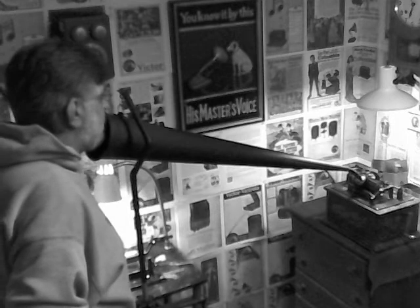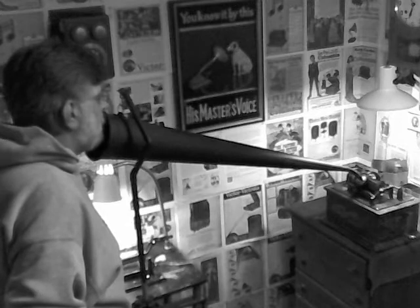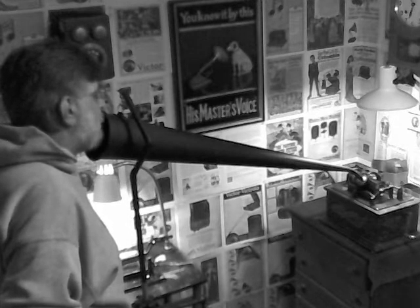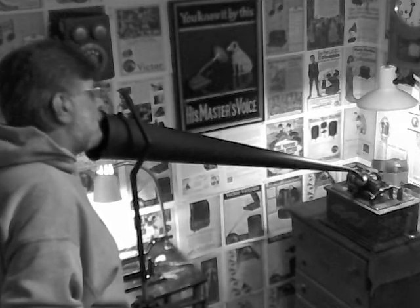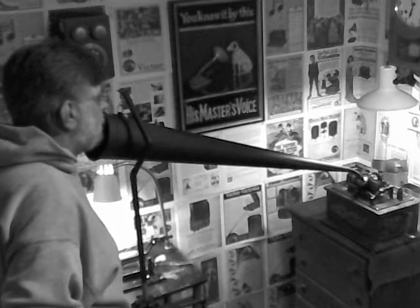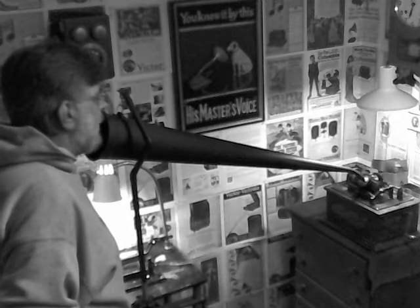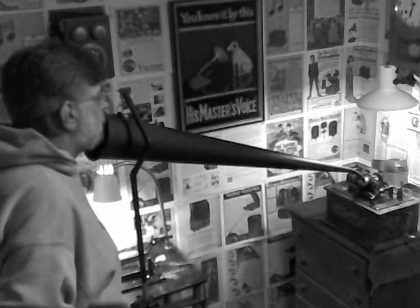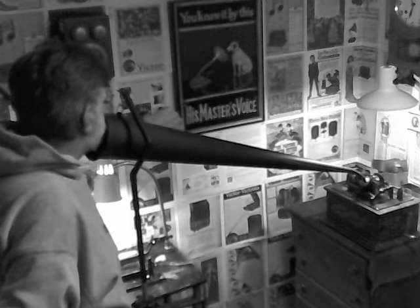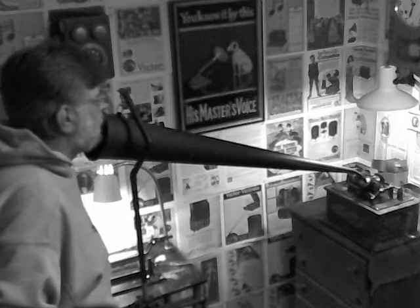Greetings and salutations. Benjamin J, the Victrola Guy, doing a quick acoustic recording with the 35-inch recording horn. This is one of the recording horns I made out of poster board and a sour cream container. I've got it on the recording crane, plugged directly onto the New Spirit recorder on the Edison Standard B cylinder phonograph. Recording this on a black wax cylinder — it is March 1st, 2014, 21:47. Just doing a quick acoustic recording on the Edison cylinder phonograph.